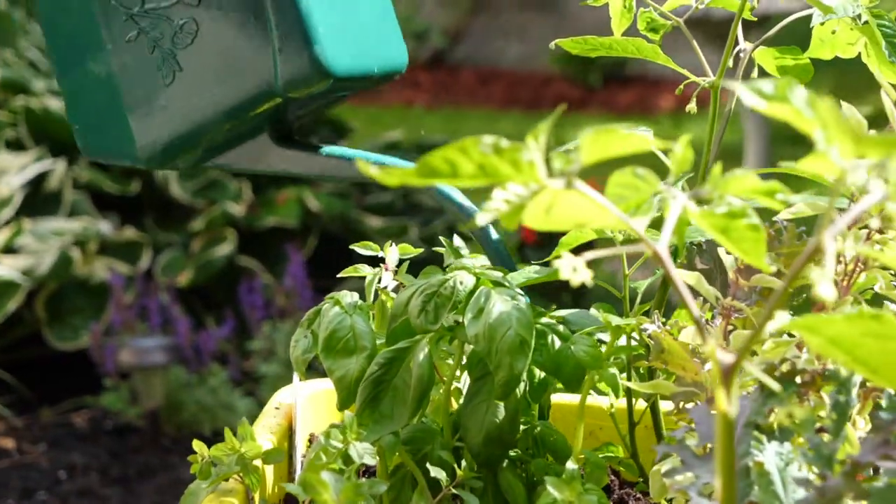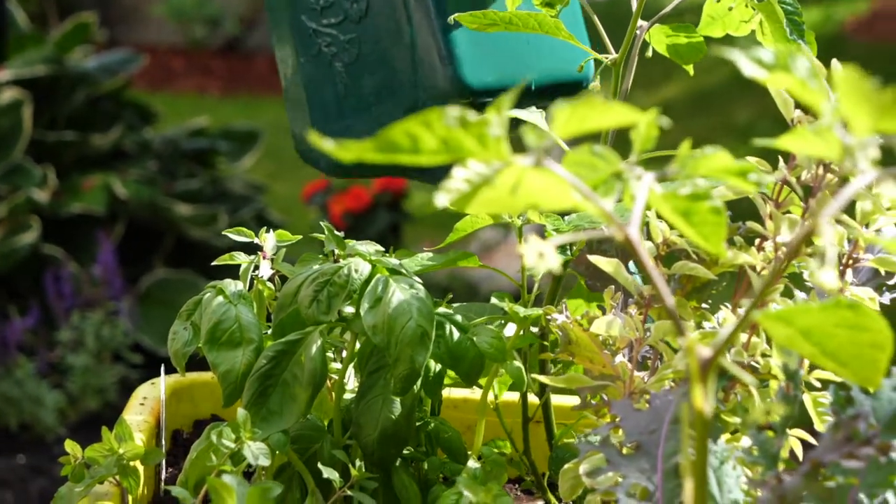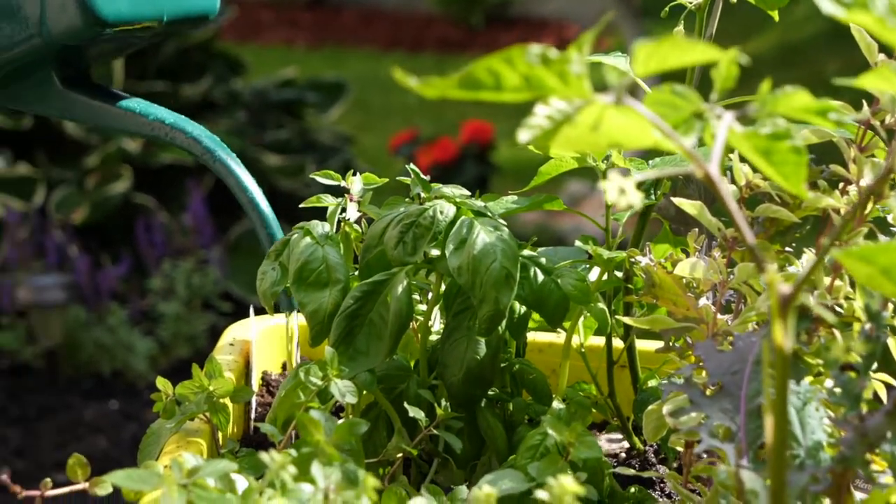With a new garden like this it's important to water every couple days, especially in the hot and dry weather. Thanks for watching, and if you want to learn more about your own herb and vegetable garden, click the link below.